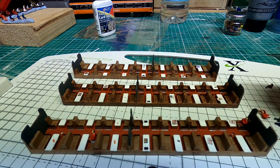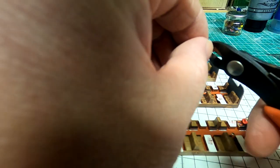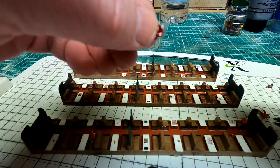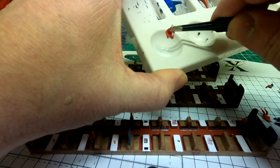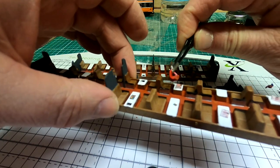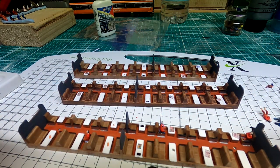Now we need to add the people. So we take our painted figure, grab some snips, cut off the legs, and then grab tweezers to make it easier to place them. We dip it in some of the same glue we used for the other detail, then just plunk them in a chair, make sure they're in the right position, and leave the glue to dry. That's as simple as that. I'll carry on adding figures and then we can come back and take a look.